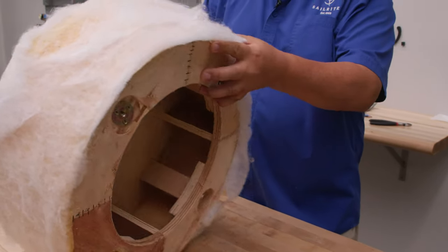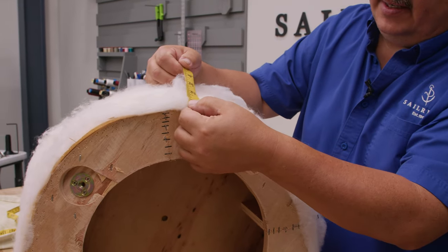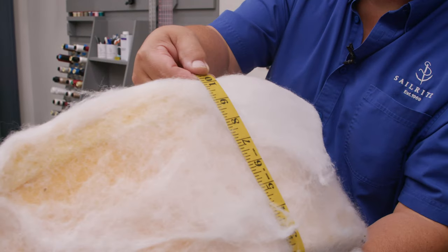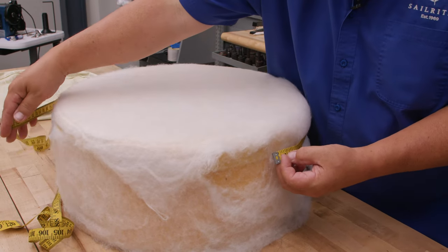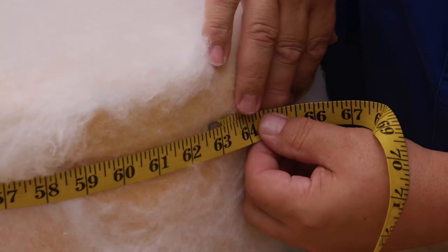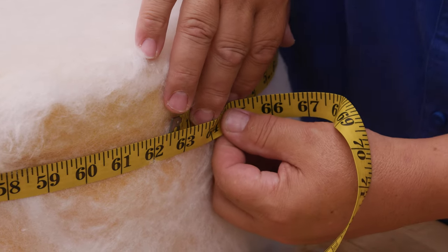So we're going to come down and measure the side. I like to have at least an inch — I'm going to go 2 inches to the underside and measure up to the top side and I get 10 inches. Let's measure the circumference and we get 62.5 inches for the circumference.